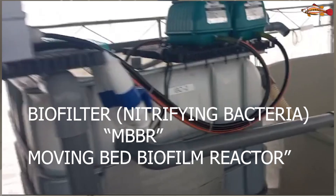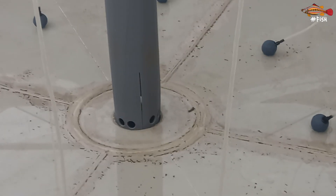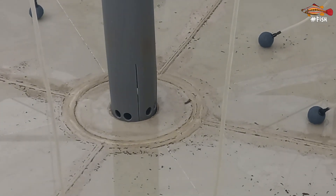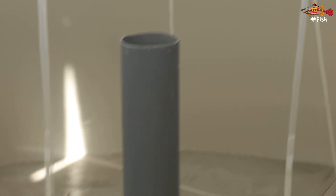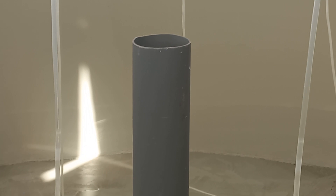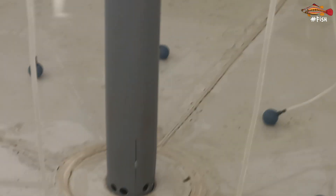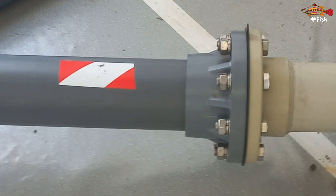The tanks will drain through the center. We've got the internal standpipe. Those holes there may be too small but we can always increase it later. It will also flow through the top because at the surface there's a lot of oils and foam, so that will come out. This is not for shrimp — this will be for fish — and I want to run this as a clear RAS system.